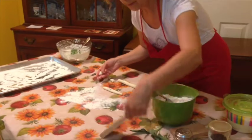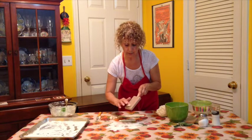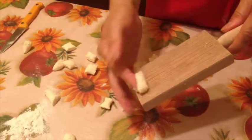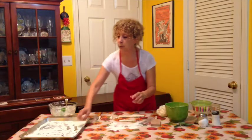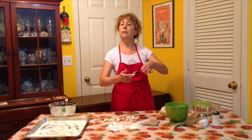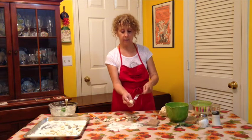Once you have that, get your gnocchi board and just press it lightly on the board. You end up with little grooved lines that hold the sauce better, and when you peel your finger away you have a little imprint on the other side. If you don't have a gnocchi board, a regular dinner fork works — the tines act the same way as the grooves in the wood. Just use the back of the fork and press the gnocchi against it for the same effect.